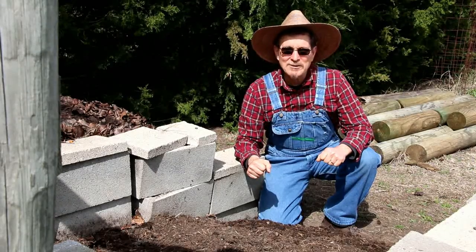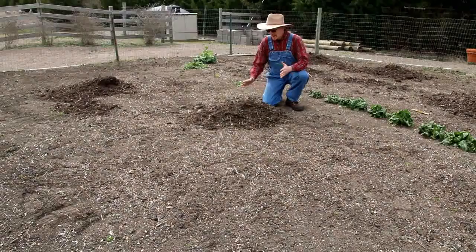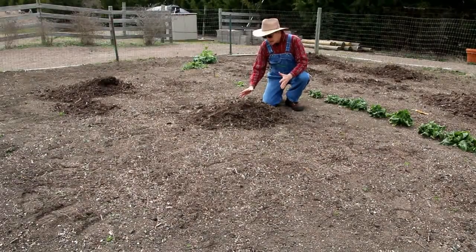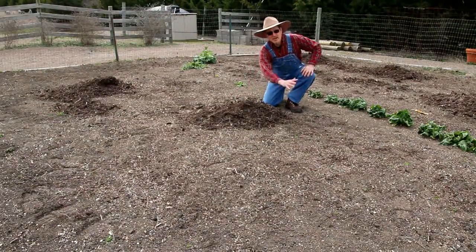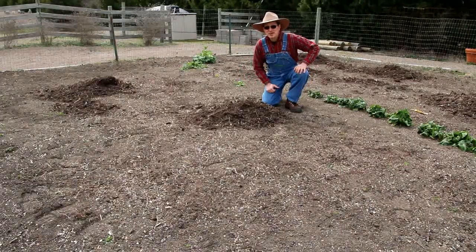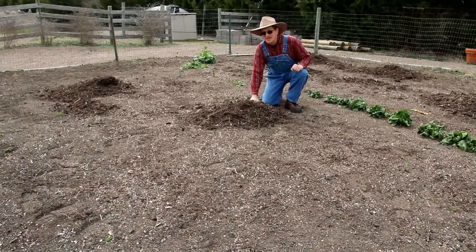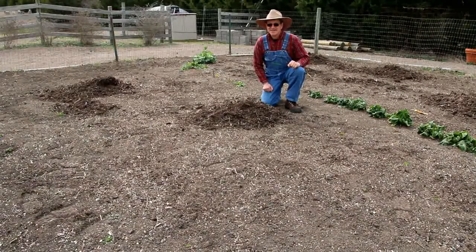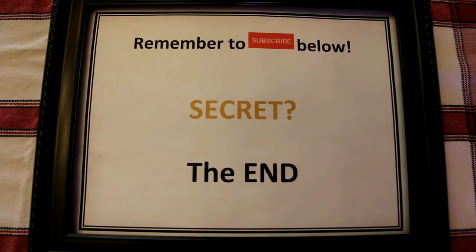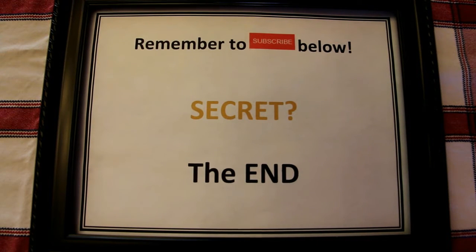Come on, let me go show you what it looks like once we put it in the garden. Here's the final product — the mulch. Now I'm going to spread it out in the garden and till it in and we'll have a great garden. Shh, don't tell anybody about the secret of mulch. Remember to subscribe below to learn other secrets of Farmer Lee.